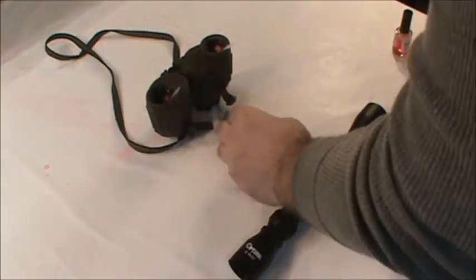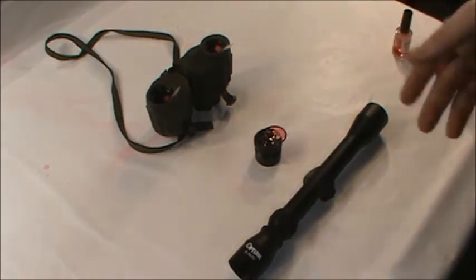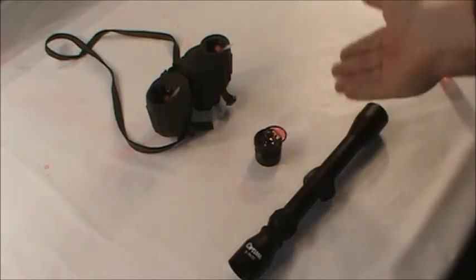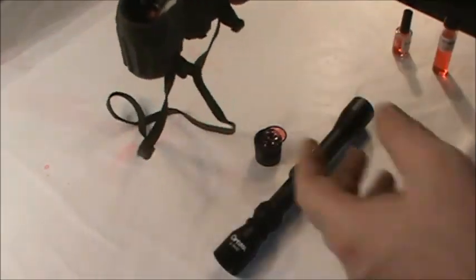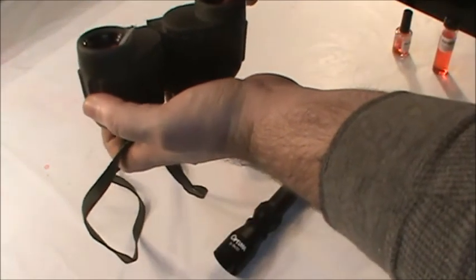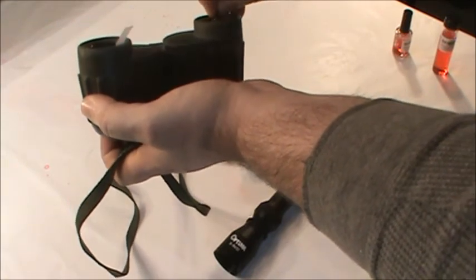One of the benefits of this cleaning method is that you can leave the polymer on for an extended period of time. This is useful for storage and for keeping dust from getting on the lenses. Then, when you need the binoculars or a scope, just remove the polymer and they are ready for use and freshly cleaned.